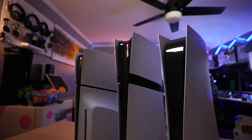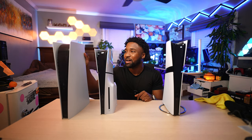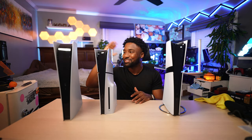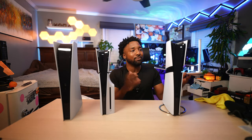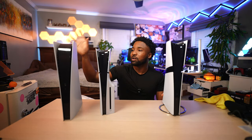Let me know in the comments which system you'd go with: the PS5 Pro, the PS5 Slim, or the OG PS5 — which is always going to be a classic. People were struggling to get the original PS5, fighting online and dealing with scalpers. Then the Slim came along and became the one most people ended up with. And now we have the Pro — this is for the tryhards, and I mean that in the best way. This is for the pros.